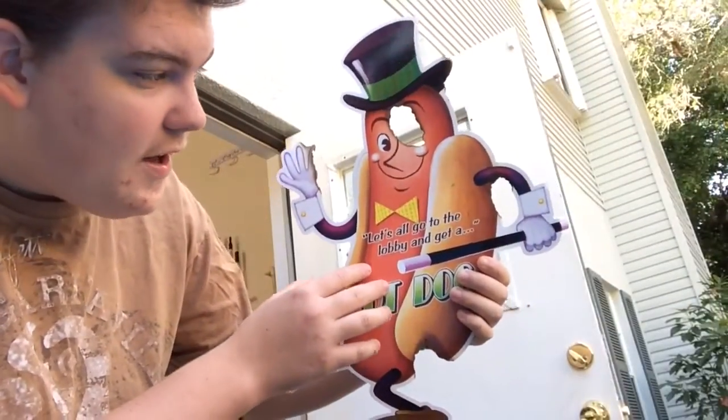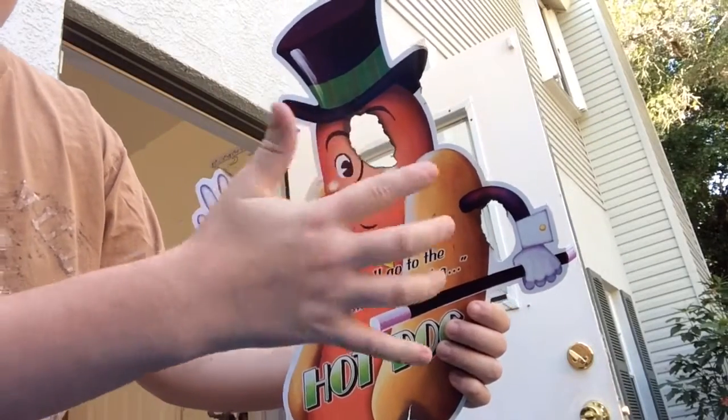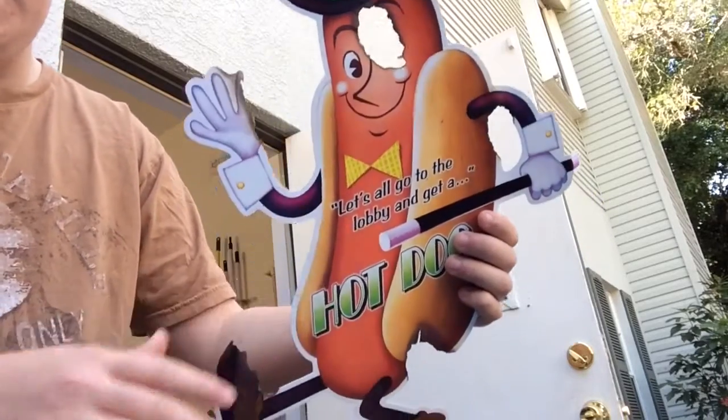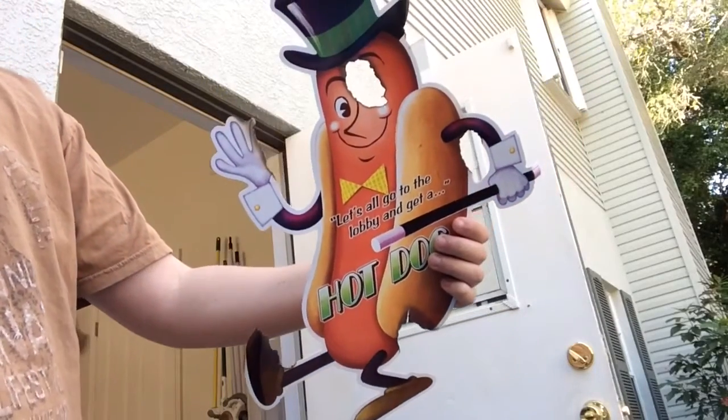Here's the hot dog guy — I think he turned out pretty good. If you can tell, that burn really got his face, but I think it looks pretty good. I got a little on his hat, on his hands, and his foot got pretty burnt on the side. So I think he's looking pretty good.